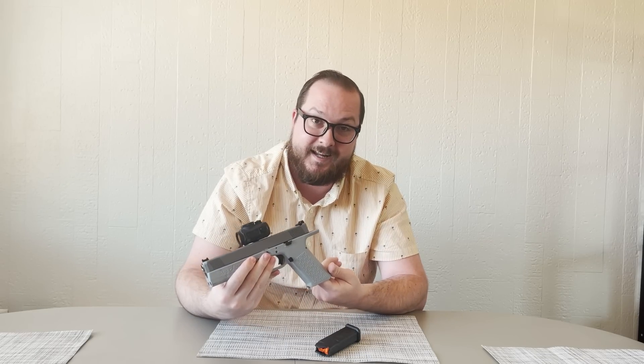There's also — I don't know if you'll be able to see it in this video — but there is a Big Chungus, Big Fat Bugs Bunny located in the magwell. Little secret guy there.